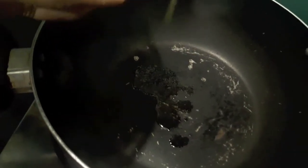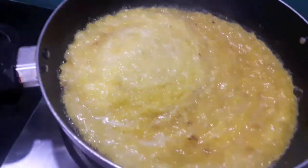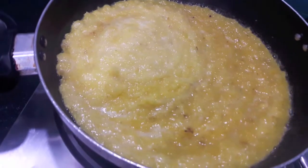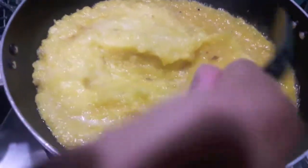In the wok, I'll add the grated pineapple. Give it a mix and let it cook on high flame till the water evaporates and it is a bit thick.